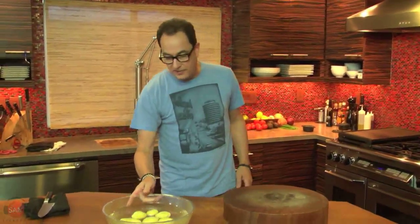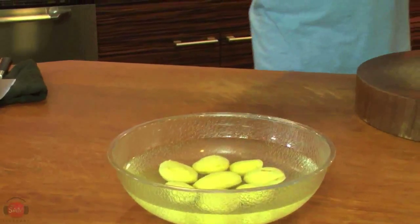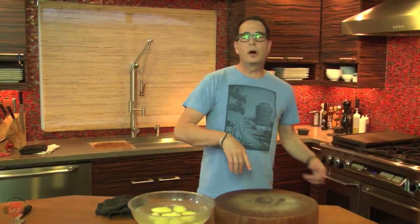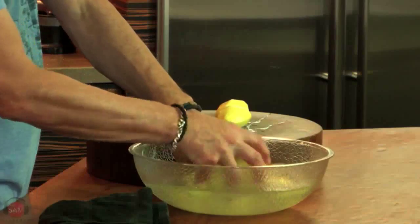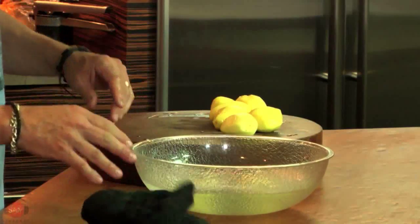Welcome to the Sam Livecast, everyone. New week, new shows. These are potatoes that I've peeled - they're sitting in water so they don't turn brown. I've got boiling water right here. When you cook something in a pot, like potatoes or green beans, they should be the same size so they all cook at the same time.